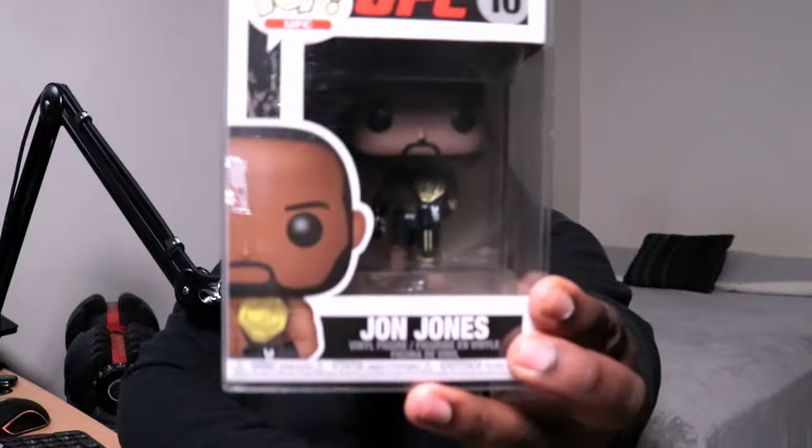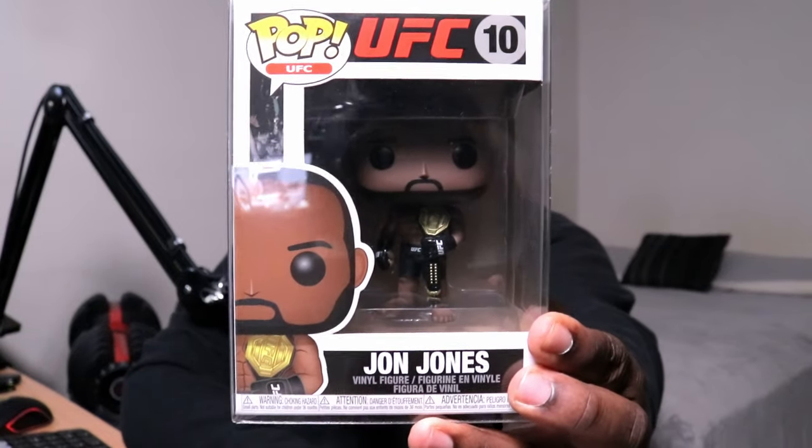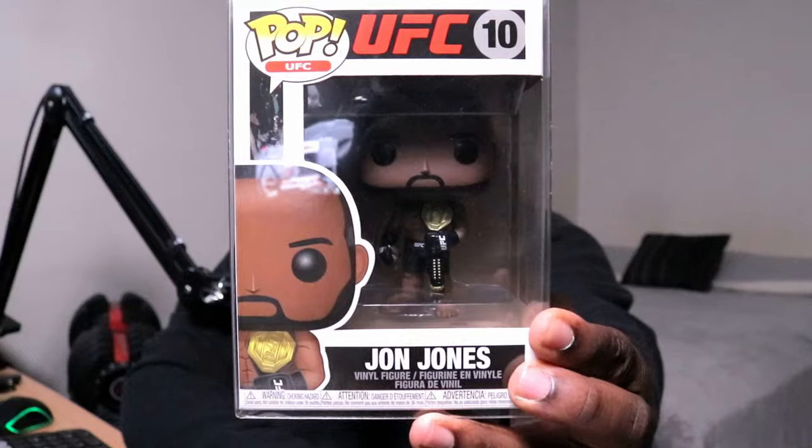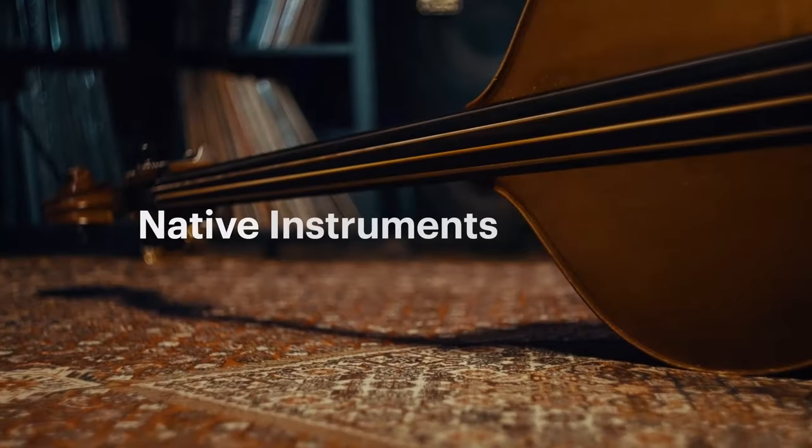For today's Funko Pop of the day, we have John Jones from UFC — don't fight with your fists, fight with your words. Okay, back to the matter at hand: we're going to be going over two plugins released by Native Instruments. One is called Upright Bass, which just dropped today, and the other is called Crosstalk Piano, which was released last week. I know I'm late on it, but hey, it's better late than never.